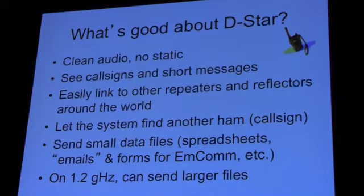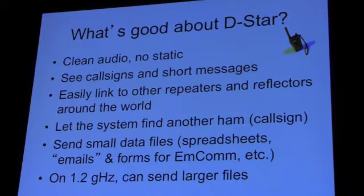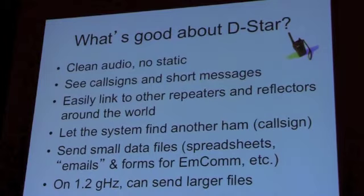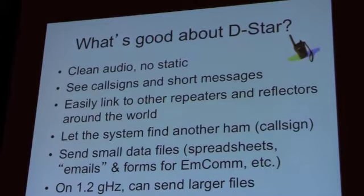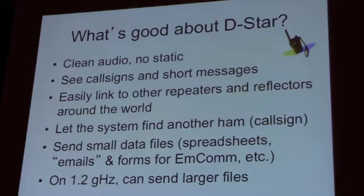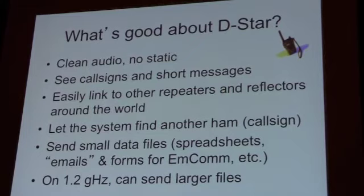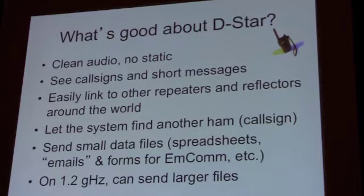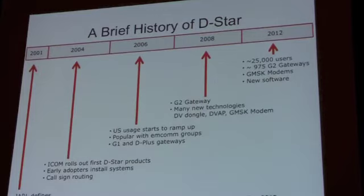What I think is good about DSTAR is that the audio is clean — no static. You can see the callsign of the other person. They can optionally put in a short message that scrolls across your radio's LCD screen. It's easy to link to other repeaters and reflectors around the world. You can find another ham who last used a particular repeater using callsign routing. You can send small data files on 2 meters and 70 centimeters — nothing real fast. At 1.2 gigahertz, you're allowed to send faster and can send larger files.